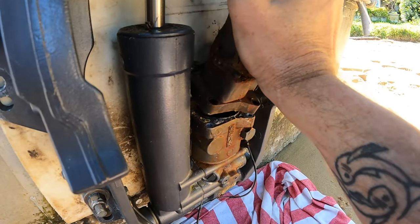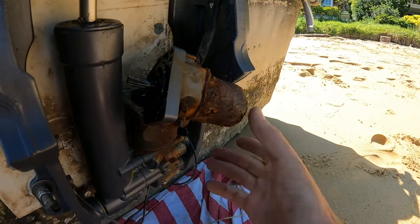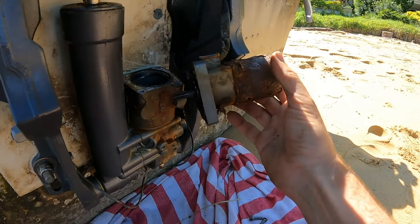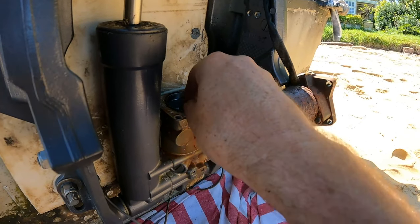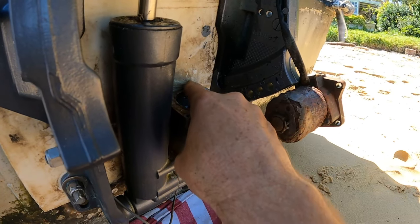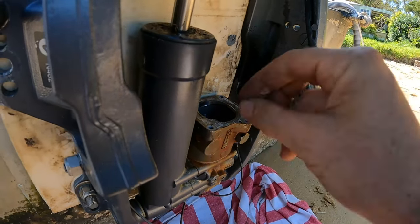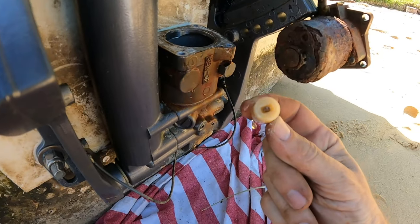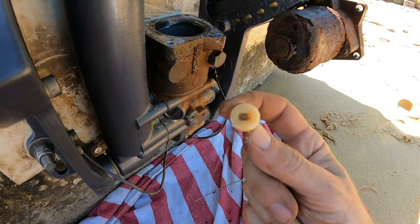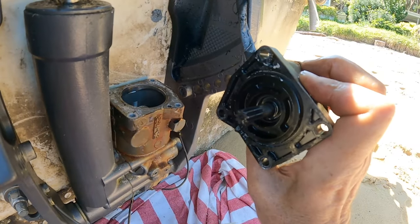Coming off easy enough. That was just one of the bolts dropping. Now there's an O-ring here and a new O-ring came with the kit. Let's not let any debris get into the oil — the oil level looks good. This is the little adapter I was talking about. It goes from pretty much a flathead screwdriver blade type connection on the pump to the spline shaft on the electric motor.